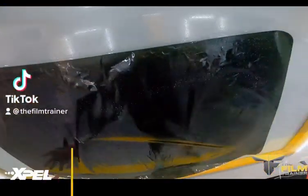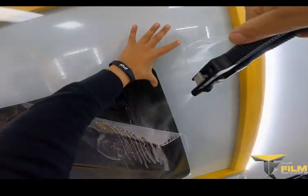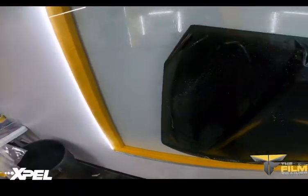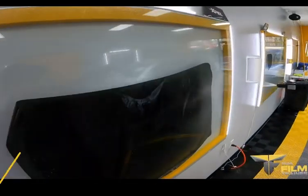The Film Trainer, Mark Guzzorla, with your back window tips of the day. When you're doing back windows, you always want to spray the outside really, really well so that when you're peeling down like I'm doing right here, it has weight, so it's a lot easier to peel from the tint. And always remember, the release liner goes in the trash can.